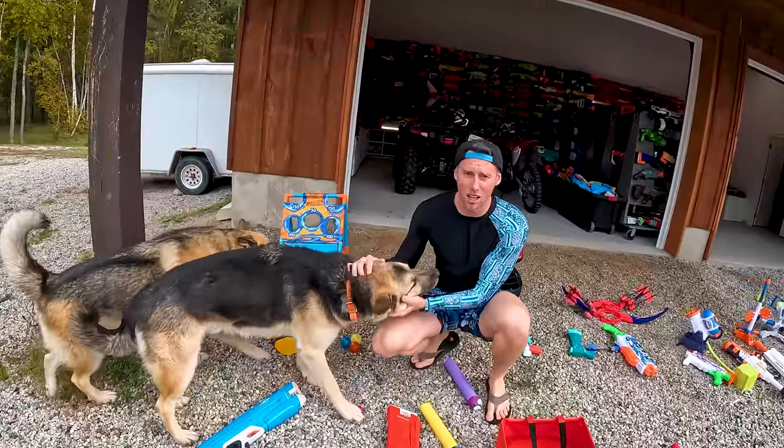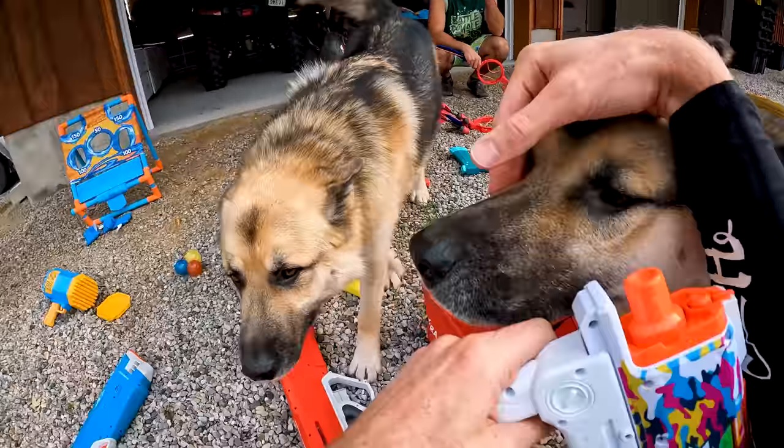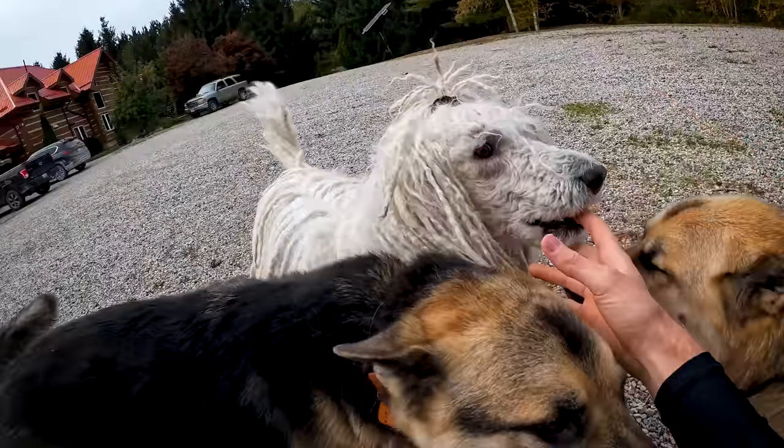Hey guys, it's Aaron. In today's video, we're gonna be going over all the weapons and blasters for Super Soaker Gun Game 9. We also got the whole dog squad with us today and cameraman Kevin. We got a ton of great blasters today, let's just jump right into it.